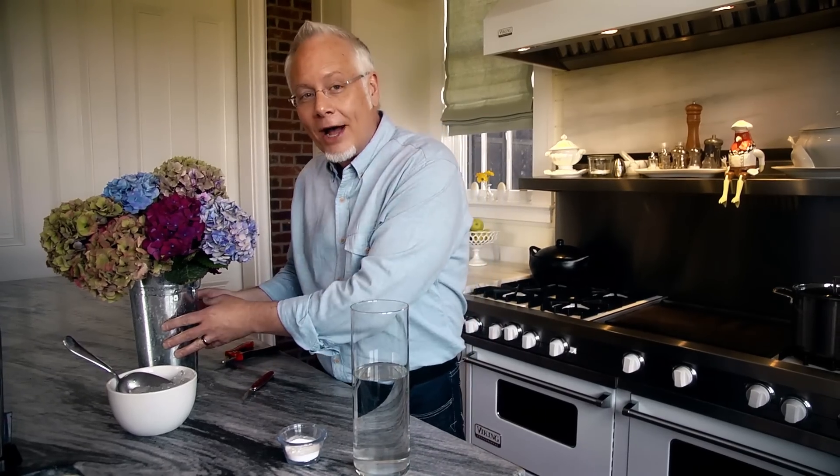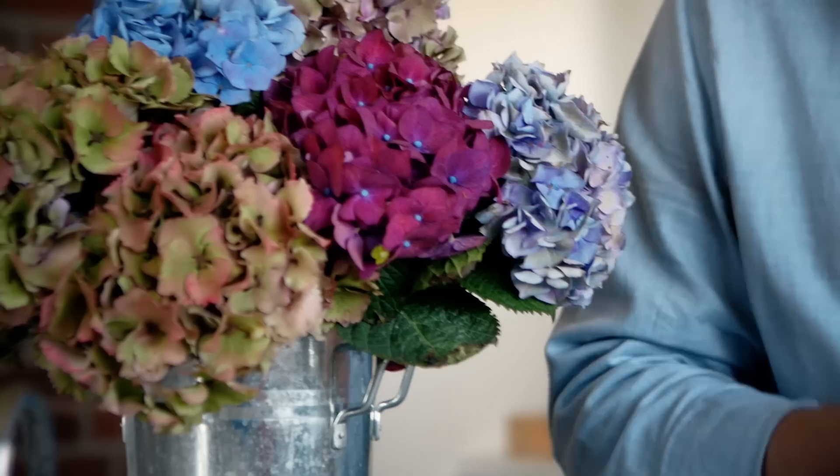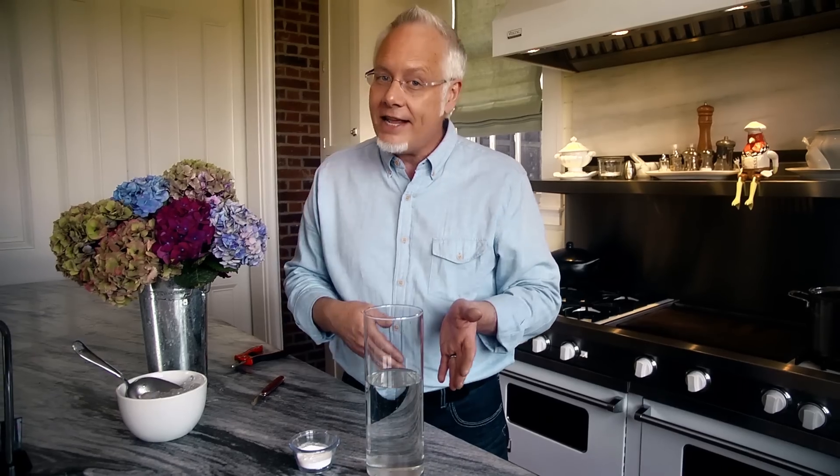The next thing I like to do is take a bucket with me to the garden, so that when I'm cutting them, I can drop them immediately into water.